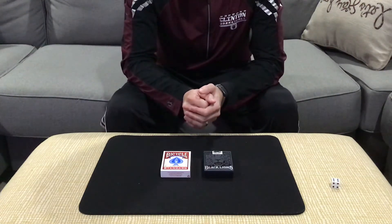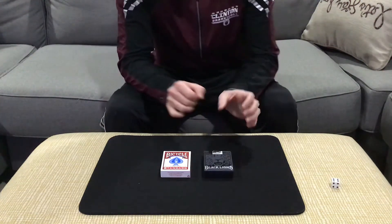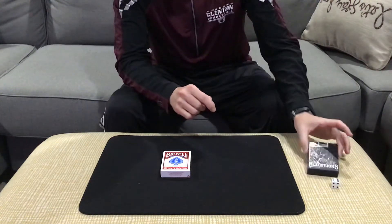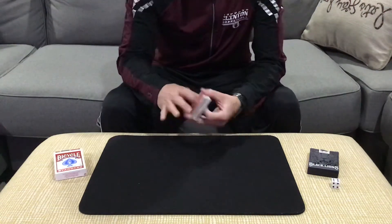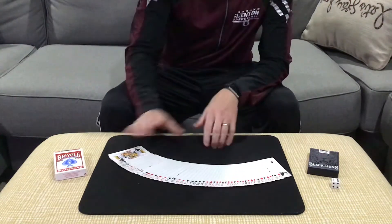This is another version of any card at any number. This one's going to utilize two decks of playing cards. We're going to put the David Blaine Black Lions off to the side. We're going to start with the red-backed Bicycle playing cards for spectator number one.